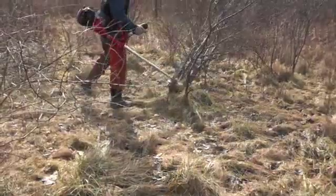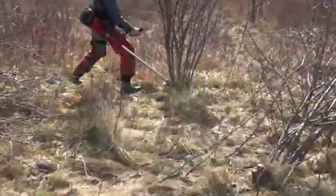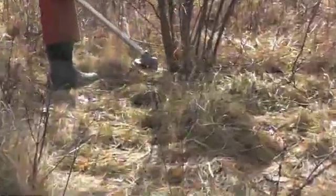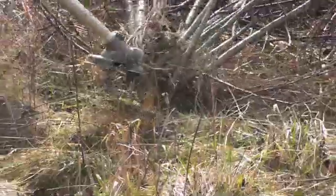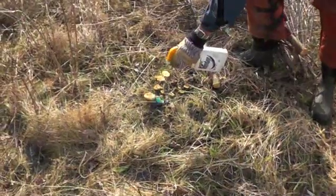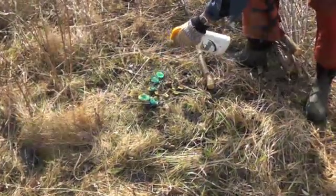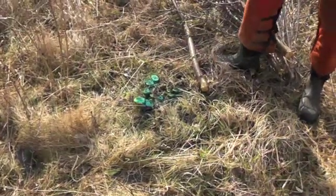It is necessary to remove the buckthorn from this field. Each plant is capable of producing thousands of fruits each year, which will only add to the infestation. To prevent the buckthorn from re-sprouting, spray each stem with a herbicide. The blue dye simply indicates that the stems have been treated.